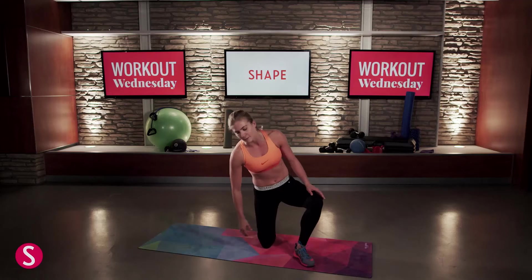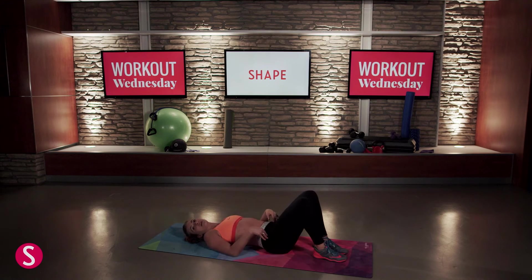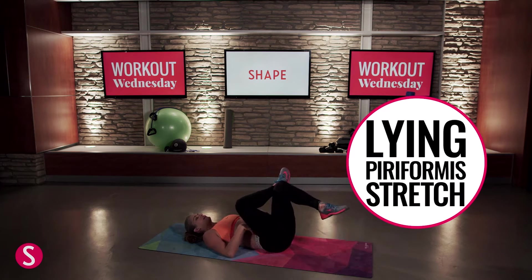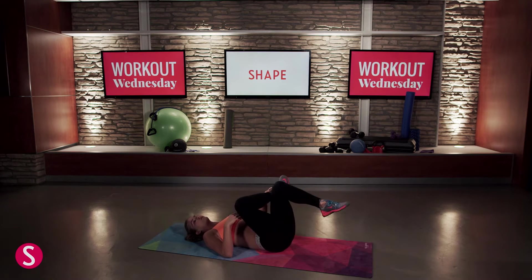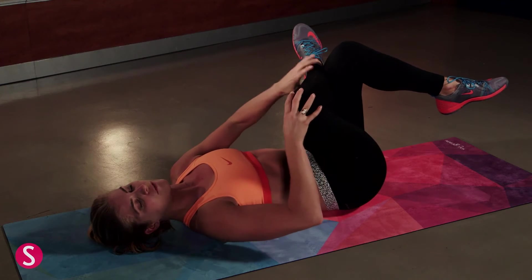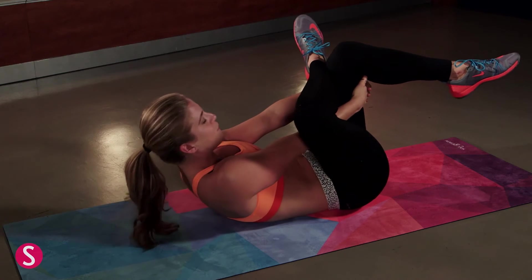Our third drill is going to be our lying piriformis. I'm going to be flat on my back. This is going to target the hips and the glutes. I'm going to cross my right foot over my left and then lift it up. Make sure it's not your foot on your thigh — you want to actually get your foot across so your ankle is over your thigh. Then you'll pull your knee up. The further your bottom leg comes in, the deeper the stretch gets. Whatever leg is crossed, thread your hands underneath and lift your head up.